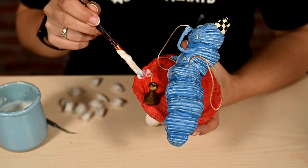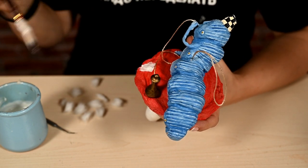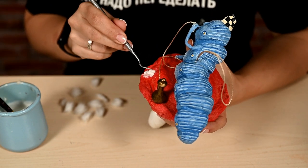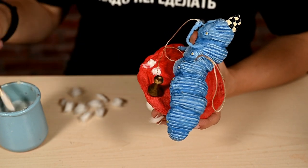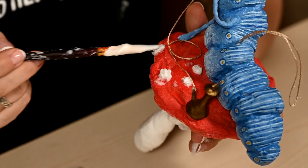I'm going to make spots. I've decided to make them convex — fly agarics have these. I make the spots out of small pieces of cotton wool and shape them right over the top.